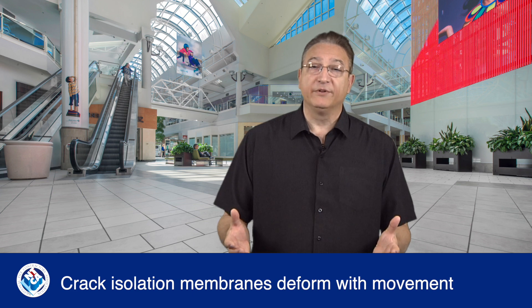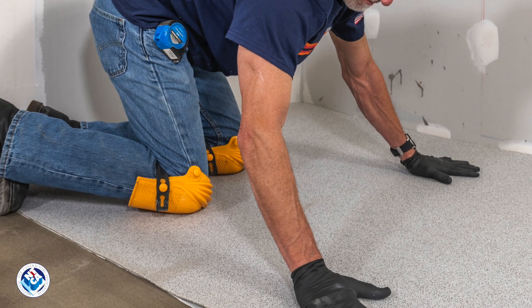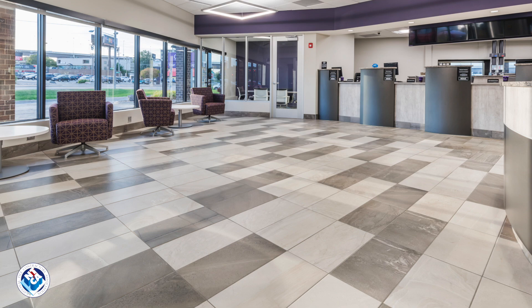Crack isolation membranes are designed to deform with movement, absorbing some of the force which helps to prevent cracks from transferring to the tile and grout. So if not already specified, tile contractors should recommend a crack isolation membrane for large-format tile, natural stone, and demanding installations.